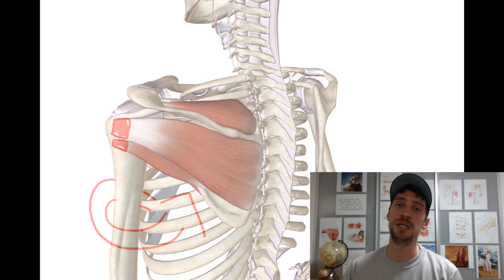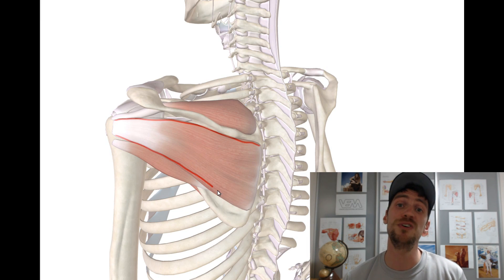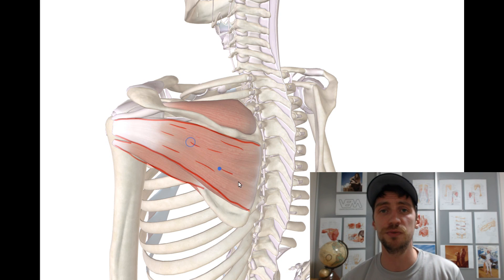This is very, very important. Both infraspinatus and teres minor are the most important external rotators of the shoulder joint. Now, if there's anything at all wrong with the shoulder joint, especially chronic injuries, I can say almost for certain that both of these muscles will need strengthening.